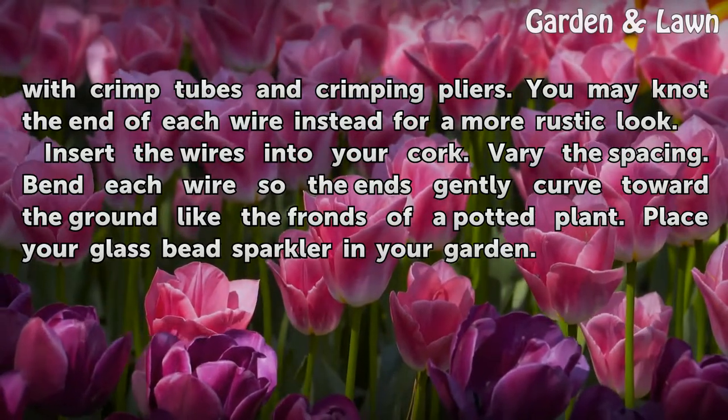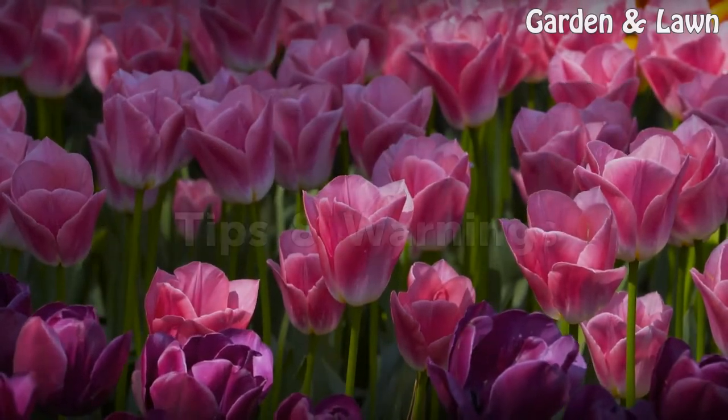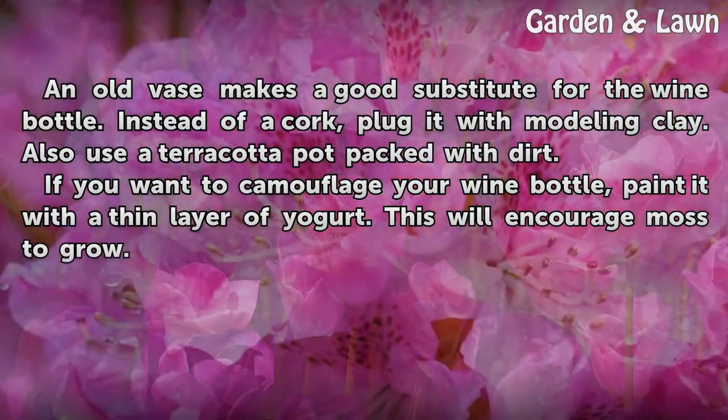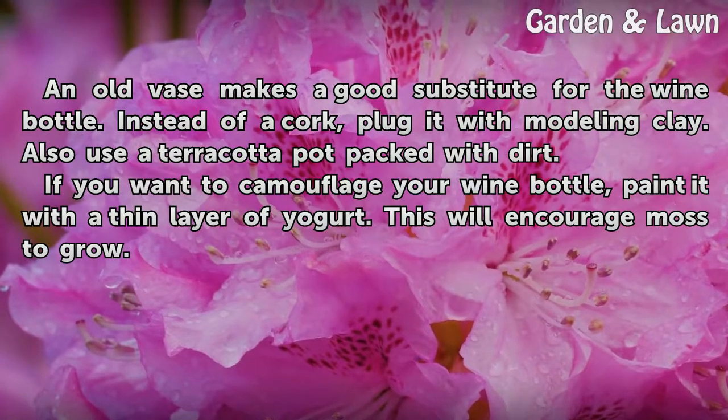Place your glass bead sparkler in your garden. Tips and warnings: an old vase makes a good substitute for the wine bottle. Instead of a cork, plug it with mottling clay. You can also use a terracotta pot packed with dirt.